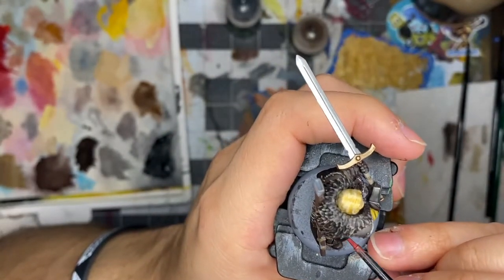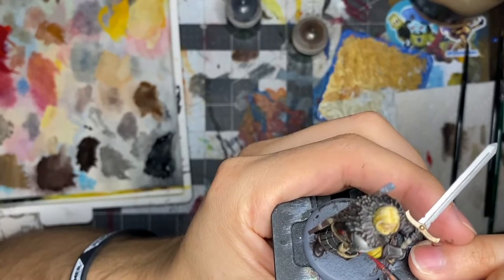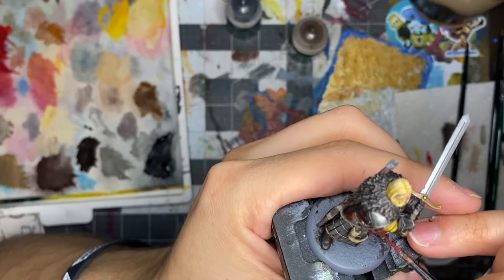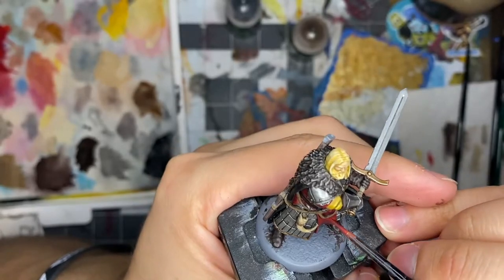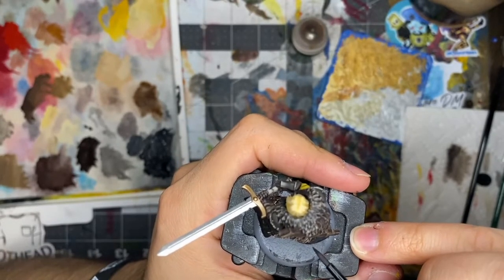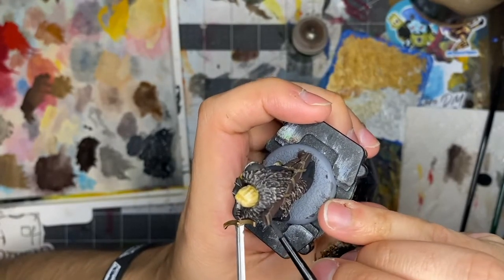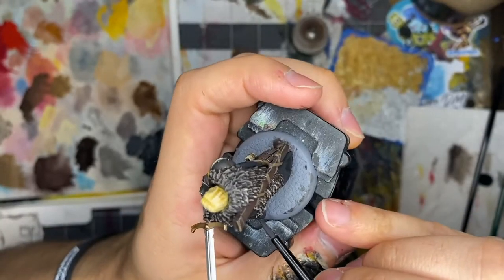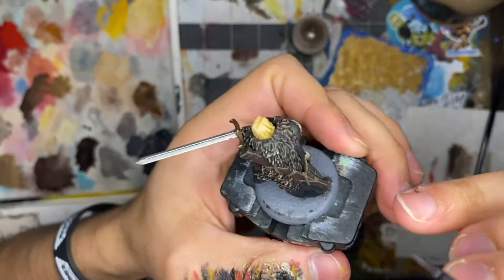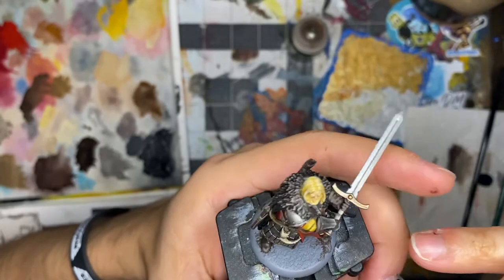Next came highlighting all of the leather. For the boots and gloves, I used a 50-50 of Rhinox Hide and Steel Legion Drab, and for the sheath I used pure Steel Legion Drab. To make all of the straps pop, I used pure Screaming Skull and just did an extreme edge highlight — the easiest way is to apply a bit of paint to your brush, turn your brush sideways, and allow the edge of the straps to catch the paint. Because my main 40K army is Death Watch, I've really gotten used to highlighting black armor, so highlighting Great John Umber's cloak was a breeze. I start by looking at the model under my light source to see where natural shadows occur, then with a thinned-down mix of Mechanicus Standard Grey and Abaddon Black, I cover up the places where light catches. I repeated that process using more and more pure Mechanicus Standard Grey.